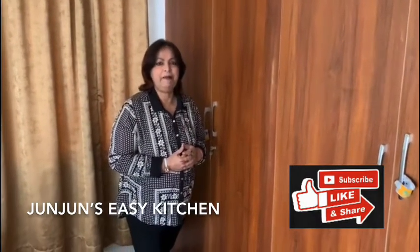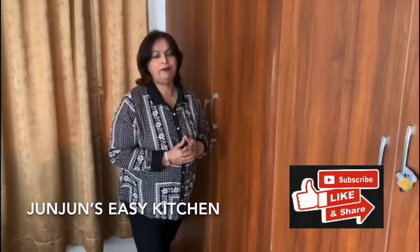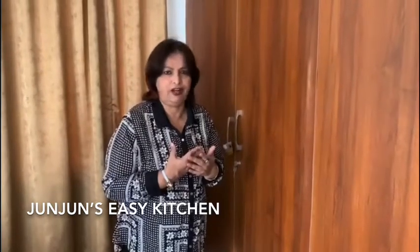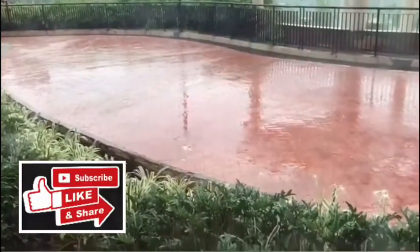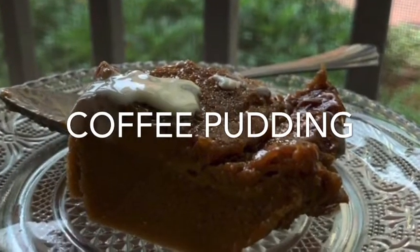Hello viewers, welcome back to my new channel Jun Jun's Easy Kitchen. I hope you all are safe and healthy. Now that lockdown has eased, we have to take care of ourselves to stay healthy and safe. Today on a rainy evening, I'm preparing snacks with nutrition in mind — easy, appetizing recipes your family will love. I'm using wheat bread, which is better than white bread, and I'm sharing a healthy sandwich, healthy cutlets, and coffee pudding.